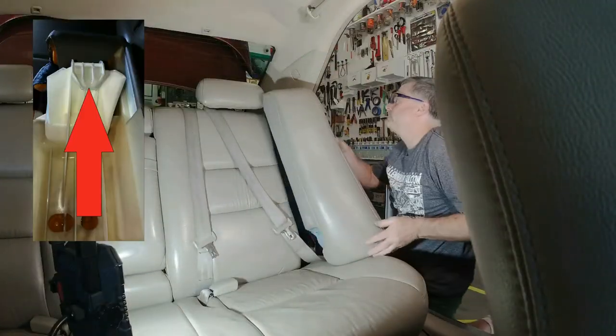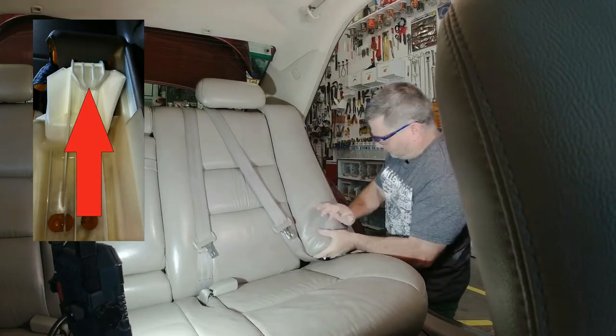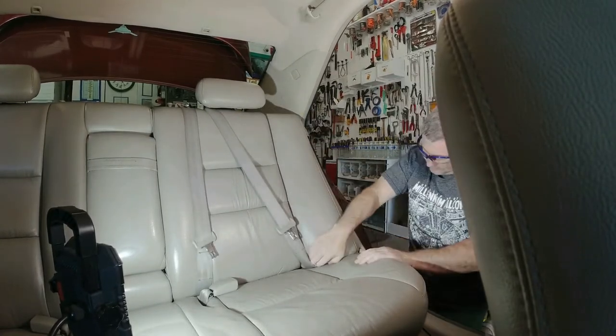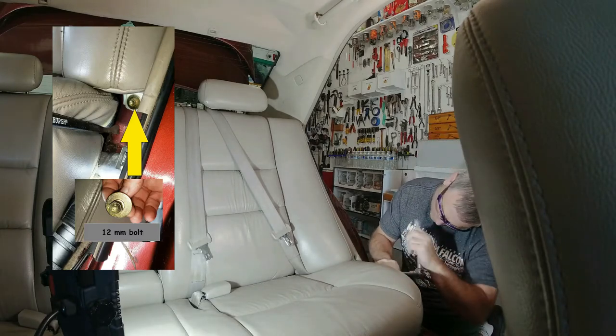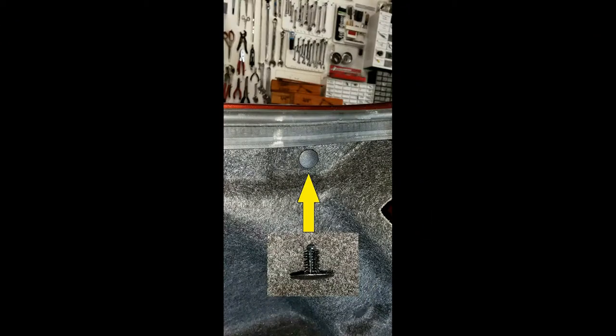We can now reinstall the back seat side cushion. Line up that plastic tab at the top of the cushion into the slot it belongs in, and then pull straight down on it. Reinstall the single bolt at the bottom of the seat. Finally, we can move into the trunk. You should have a whole bunch of button clips like the one on top, and one Christmas tree clip like the one on the bottom. That bottom Christmas tree clip goes into the side wall.